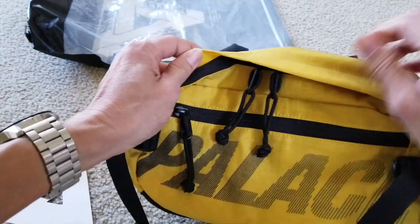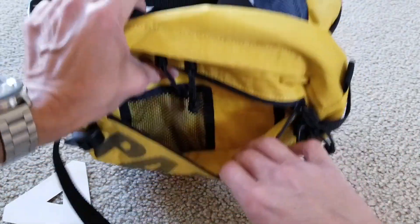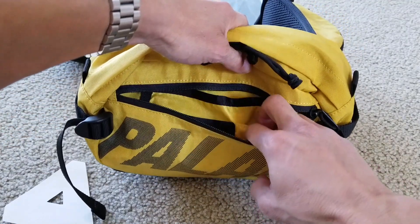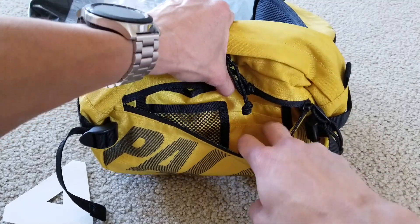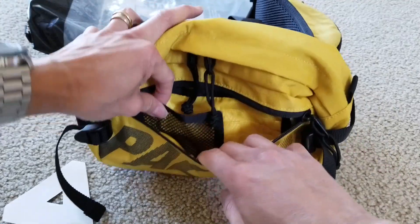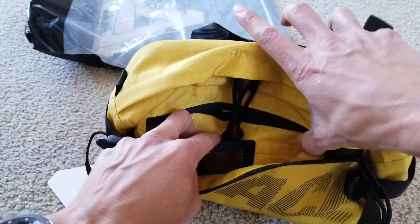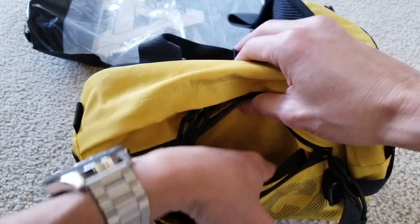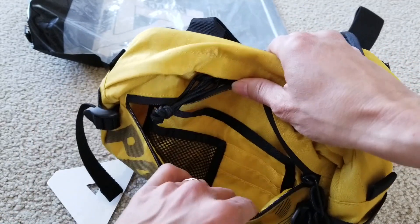Let's check out the front pocket right here. You got one, two, three slots - they're kind of small. Maybe for your credit card placed vertically. There's mesh knitting right here for your coins or whatever. And then there's another inner pocket right here, so it's a lot of compartments.